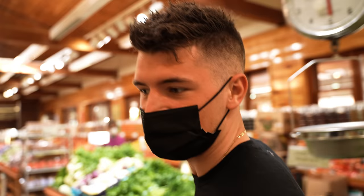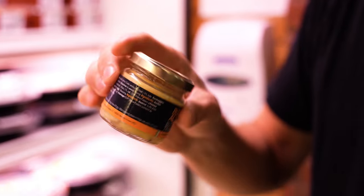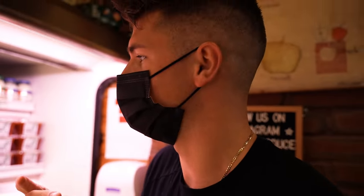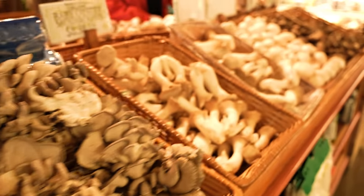We're on our way to find some chives first, because we need something green to put on top of that pasta. We found our chives, a little bit of truffle butter too, because we got to coat all the pasta in that truffle butter. And then we just need a few mushrooms, so I'm going to pick a nice selection of a bunch of different kinds — the nicest ones we can find.